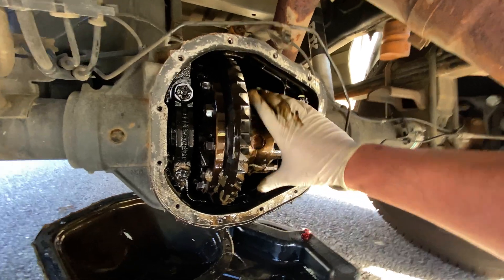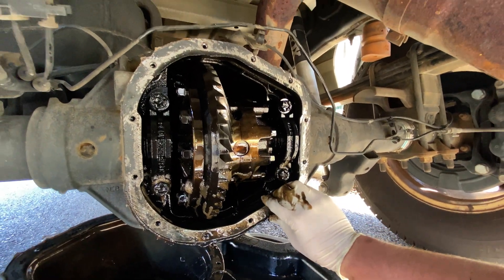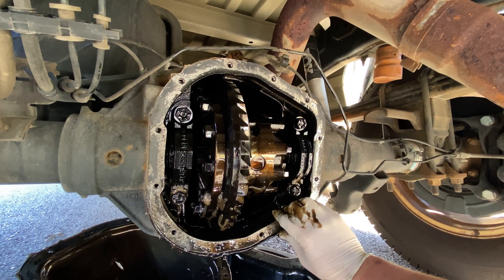In my opinion, the differential is one of the most forgotten pieces of maintenance on all vehicles, let alone pickup trucks. I have been doing my front and rear at 100,000 miles. I did them a little early — around 85K before — and I just did my rear after putting 50K on it.